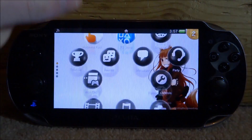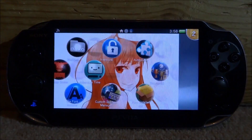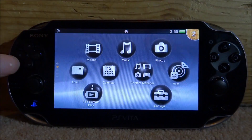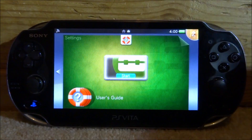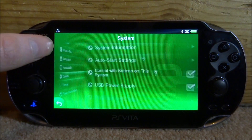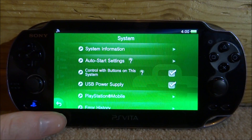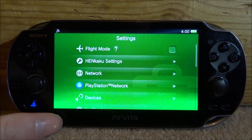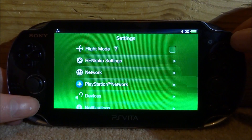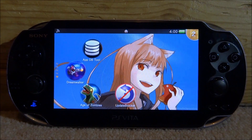Once it reboots, launch the custom firmware again. Head over to system settings, scroll down into System, then Auto Start Settings. This setting here — 'download update file for system' — even though it's unticked, this will no longer work. It's completely blocked. Our PlayStation Vita won't actually update right now. This is on 3.68, so if I did want to update, I would have to open the program and disable both options first.